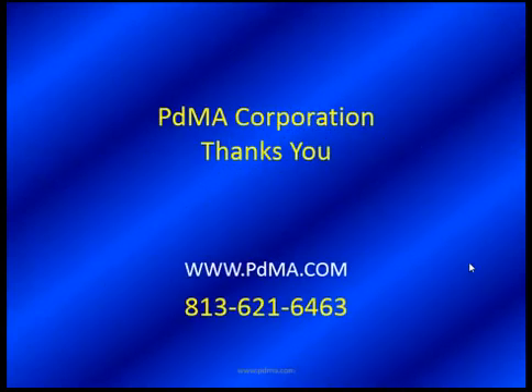We want to thank you for spending your time with us, and we hope this has been of value to you. If you have any comments or questions, please feel free to give us a call at 813-621-6463, or come see us at www.pdma.com, or look at us on our YouTube channel. Don't forget the channel — that's a big deal. We push our videos out on YouTube. Be safe out there, and we'll see you next time.